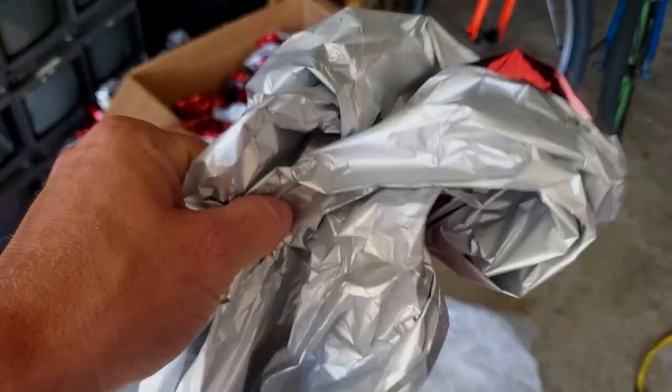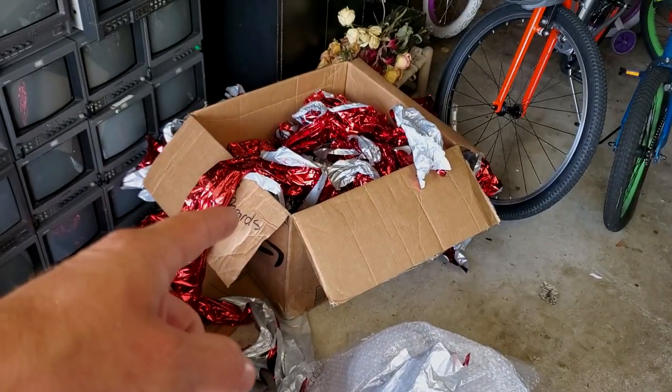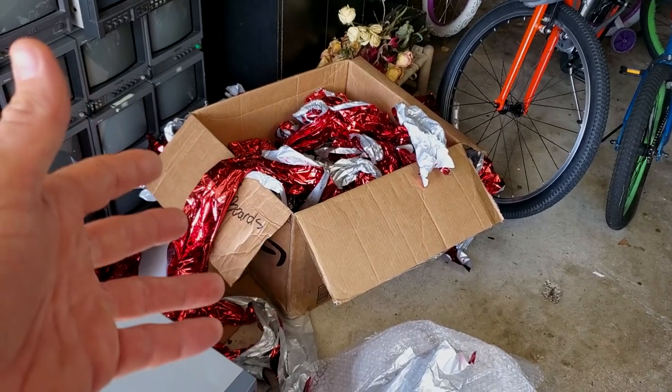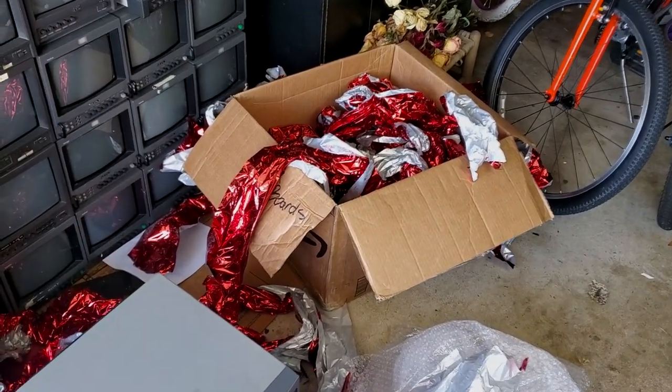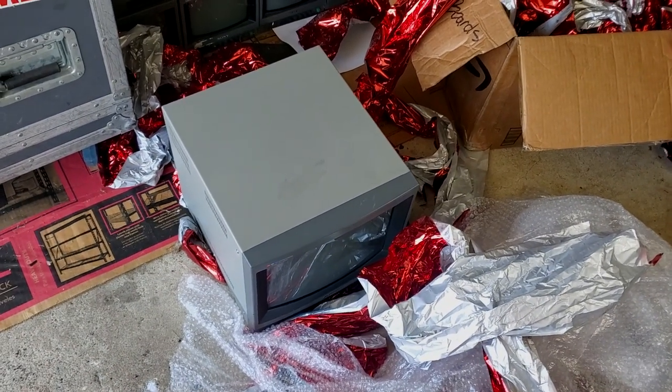Here's the aftermath. Just wanted to show you again — this is not appropriate material to be packing a CRT with. Could you imagine packing a CRT with tinsel and a used Amazon box? We've got to do better, eBay. You got lucky this time. All right, let's go test this thing and see how it looks.